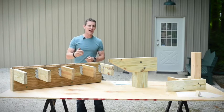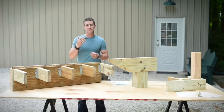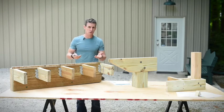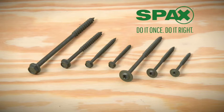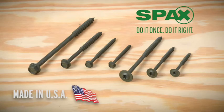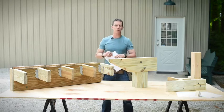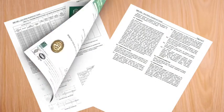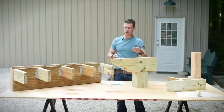Obviously the first application is the ledger board — a hugely important connection in any deck. The SPAX Power Lag doesn't just hold it, it holds it tighter than other fasteners, including half-inch galvanized lags that some code jurisdictions require. SPAX makes quarter-inch to half-inch, made here in the USA, so you can meet that requirement. You can reference engineering data and load values and hand that off to your inspector.